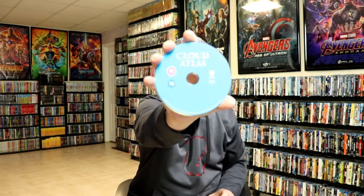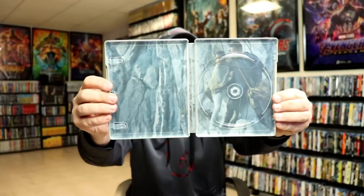And then it does come with our Blu-ray disc, with no disc art. And it does come with some inside artwork, which is nice.